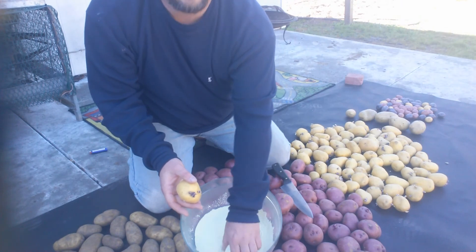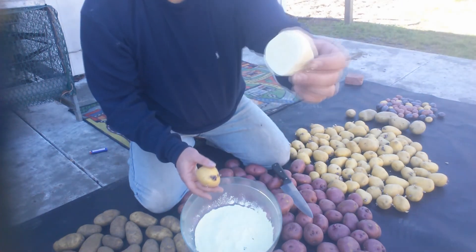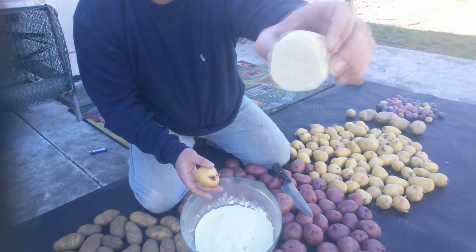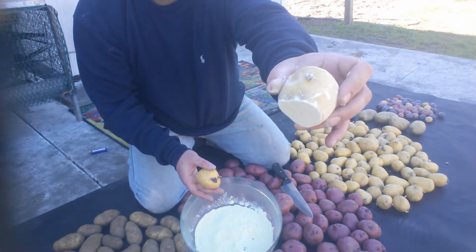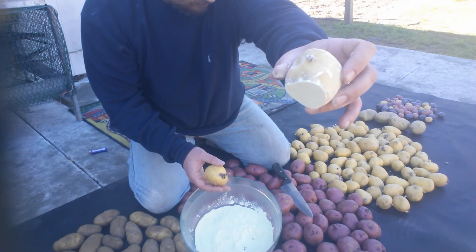Just get some sulfur powder all over it, just like that. A little starter right there - that's gonna prevent the fungus from eating them all up, gobbling them all up before we can grow them.